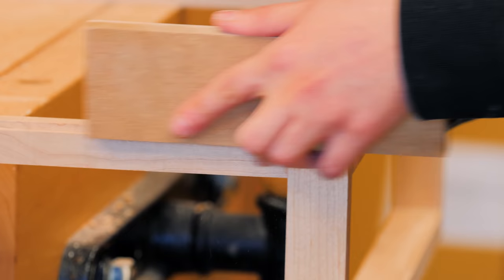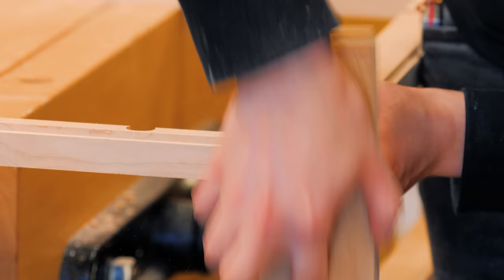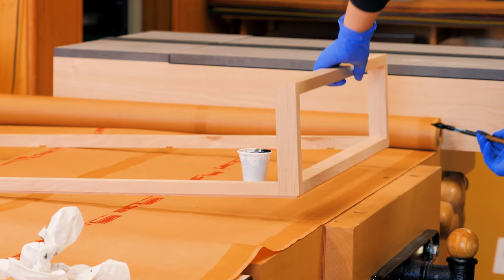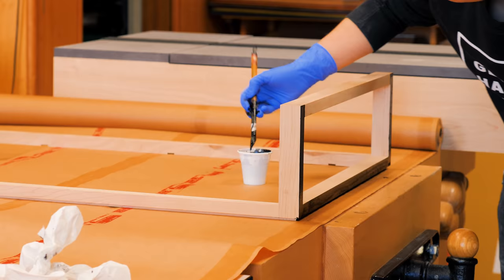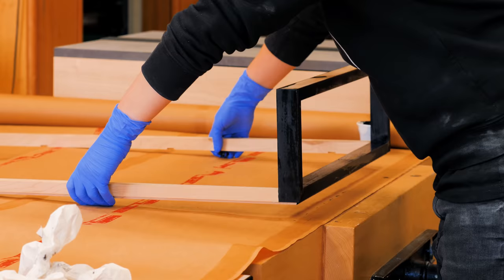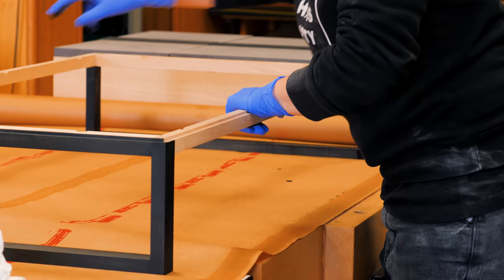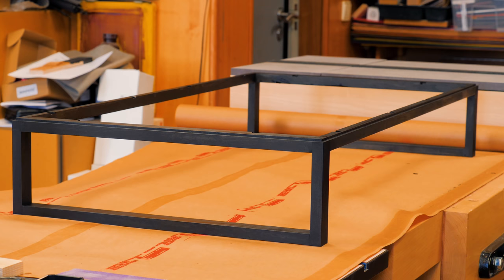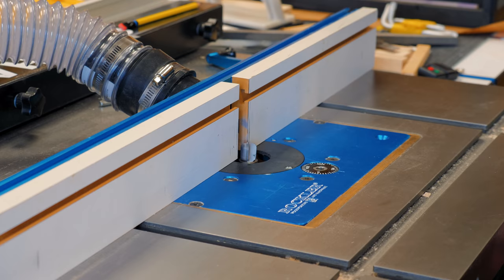I can do a final sanding and apply the India ink to the base frame. While the ink was drying I could cut a finger pull with a bowl and tray router bit.